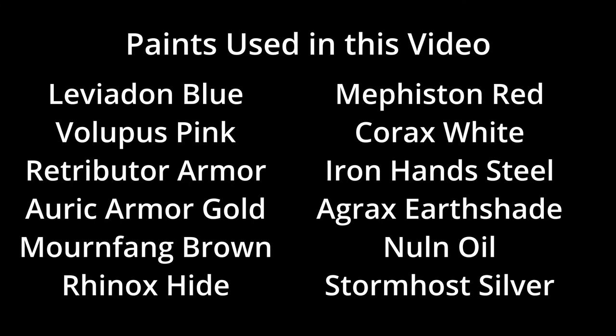All colors used in the video are displayed on your screen now. This was Miniature Ursus — thank you for watching, and I will see you on the next one.